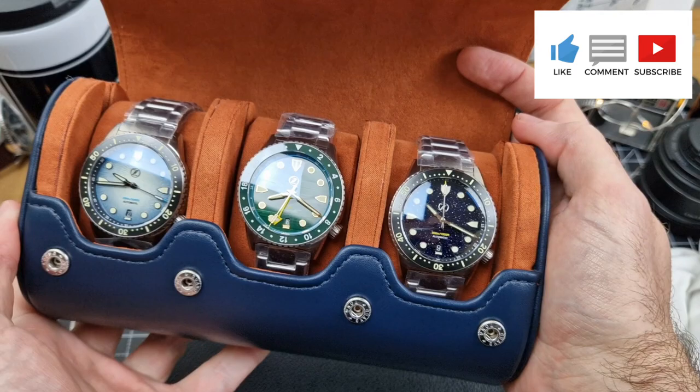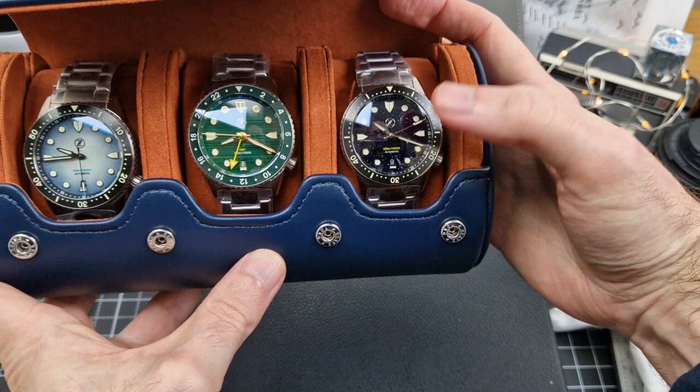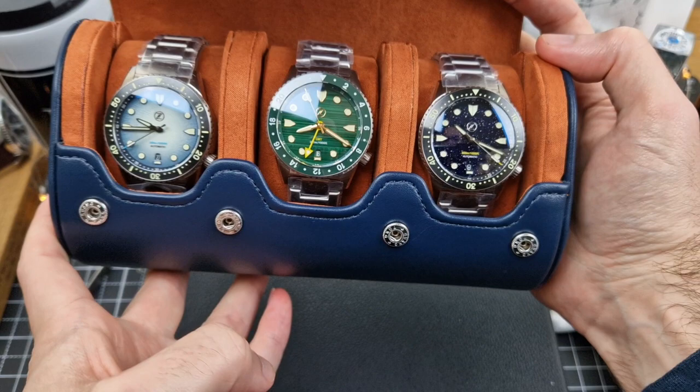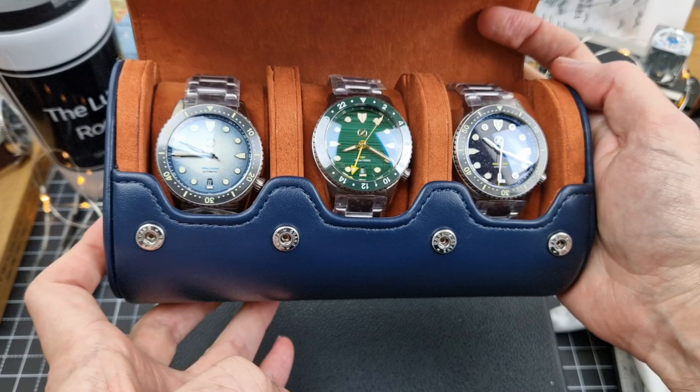This is one of their signature models, this is the Mako. I would say that their signature models are maybe the Mako, the Swordfish and probably the Hammerhead as well. We have a couple of new divers — this is the Sky Blue and then we have the Aventurine — and they have also done a brand new GMT version, this one here in the middle, which is Malachite, a very interesting dial. This is the Town Keepers Special Edition, so that is exclusive to the Zelos Facebook group.